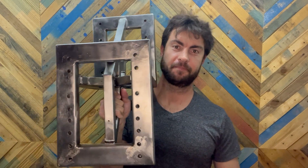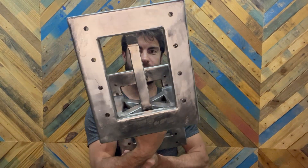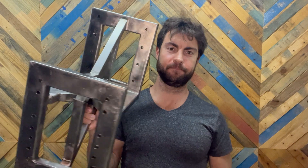Hi guys, my name is Vasile and in this episode I'm making this. Yep, that's what I'm making.